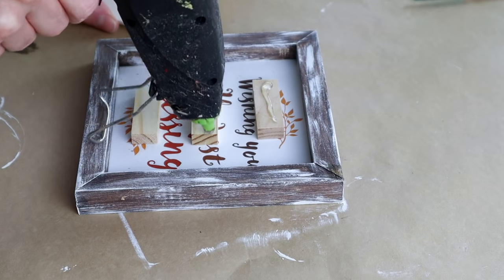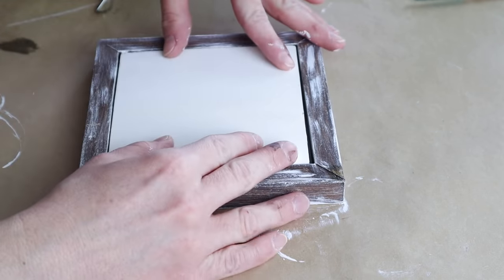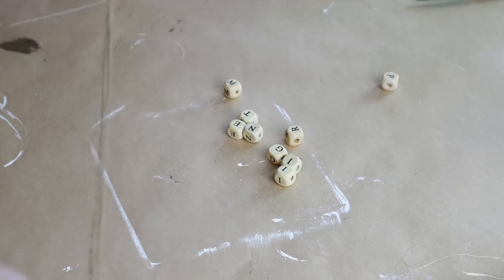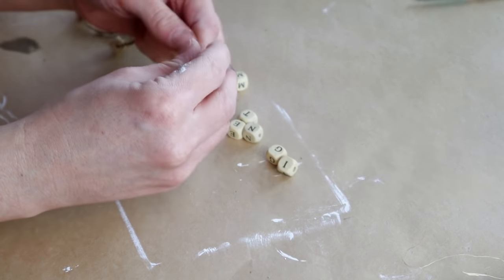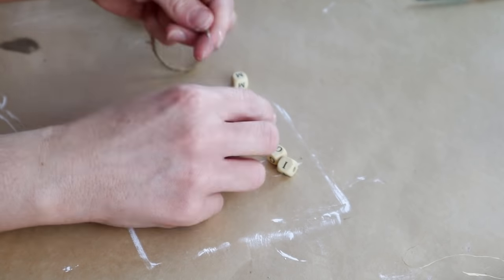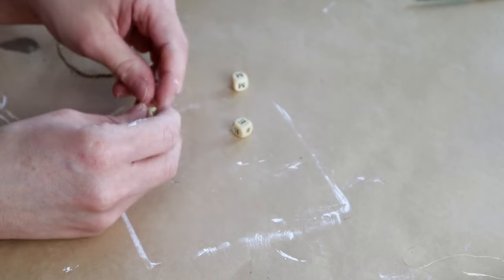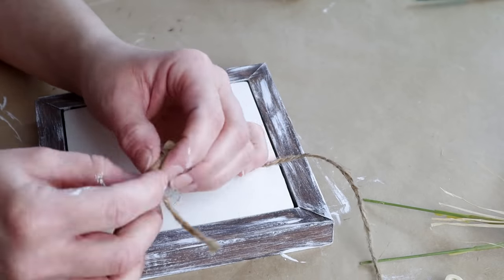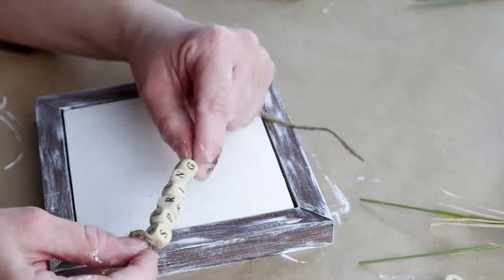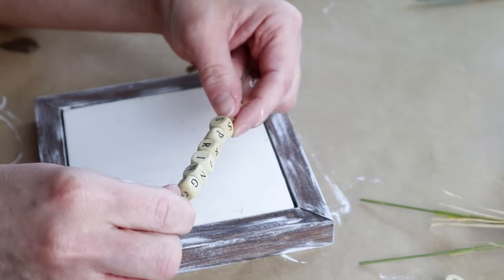I'm then placing hot glue on all three of those blocks to attach my square piece that I painted with that plaster color. I thought it would be really cute to add some letter wooden beads to spell out the word spring, so I'm stringing these onto a piece of jute. To hold all of my beads in place I did a double knot next to the letter S at the beginning and next to the letter G as well.